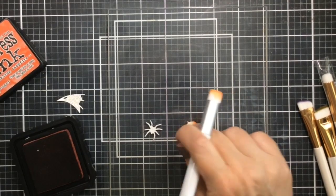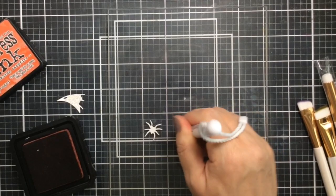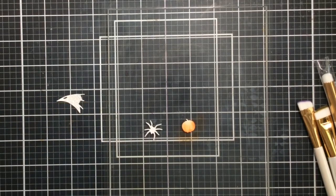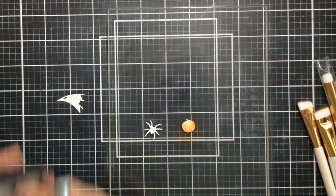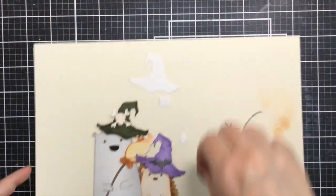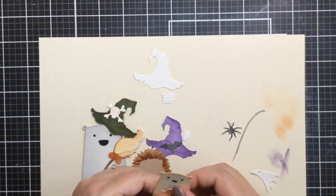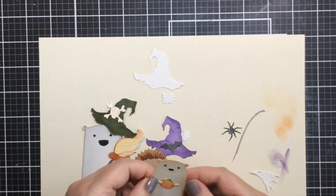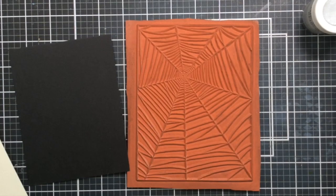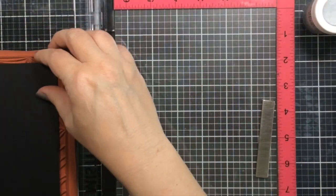Now I'm just going to color up some of the other die cuts: a little orange for the pumpkin and I'll color the spider with some black — super simple to do on this grip mat. I found that the grip mat really did help with the ink blending. I still out of habit held on to some of the pieces, because it's not sticky like a sticky mat — it's kind of like a photo polymer stamp that just hangs on to your dies.